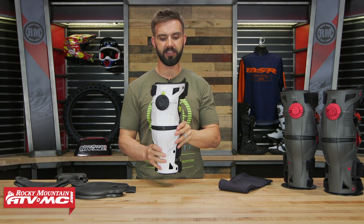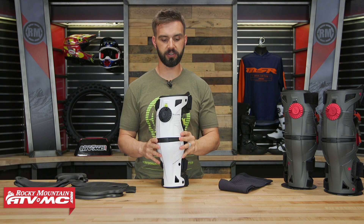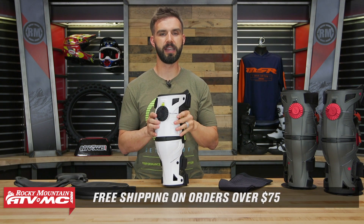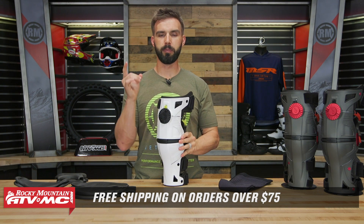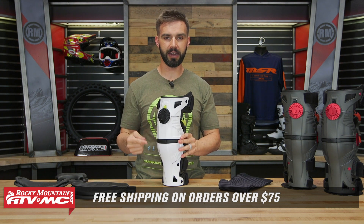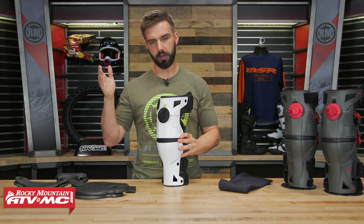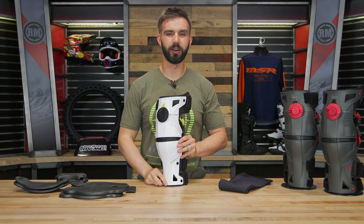And that is the X8 knee brace coming from Mobius. If you guys have any questions or comments, leave those below and we'll get your questions answered. Pick yours up by clicking the link or heading over to RockyMountainATVMC.com. There are a couple of color ways to choose from. And remember, if you're having a hard time choosing what knee brace you want, we do have a knee brace buyer's guide where I have all the premium knee braces we offer at Rocky Mountain on the table and go through the unique features that separate them. I'm Chase here at Rocky Mountain — we'll see you on the trails.